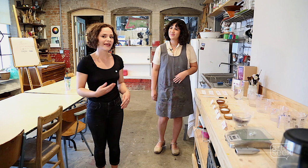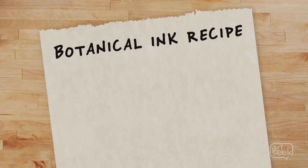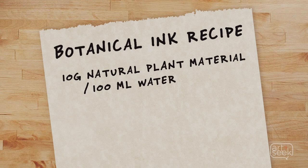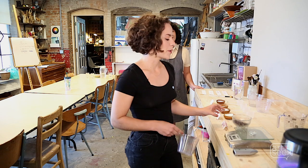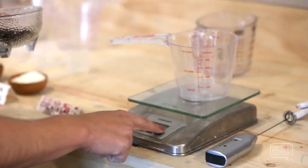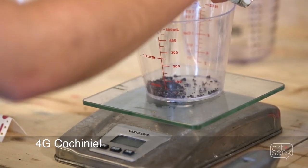I'm going to show you how to make the ink and then Annalise is going to add the additives and show you how to apply the ink onto paper. The recipe we're following is 10 grams of natural plant material for every 100 milliliters of water, plus 10 grams of gum arabic, plus 2 grams of alum as your mordant. I'm going to weigh out less than 10 grams because cochineal is really strong — I'm going for 4 grams.